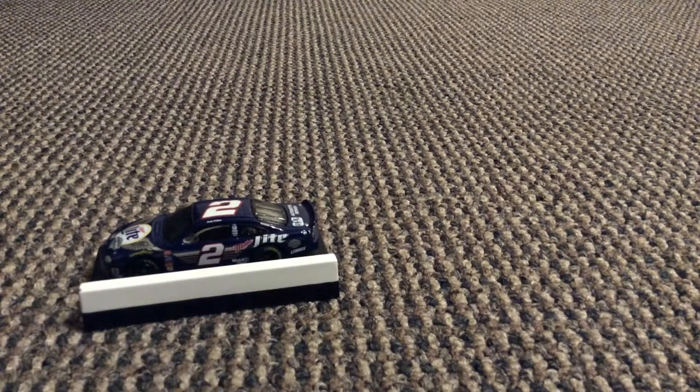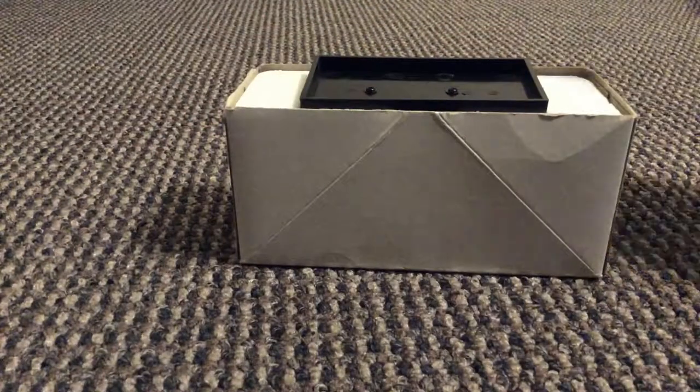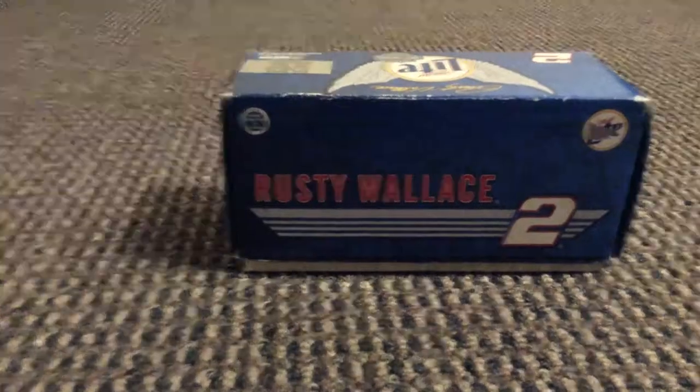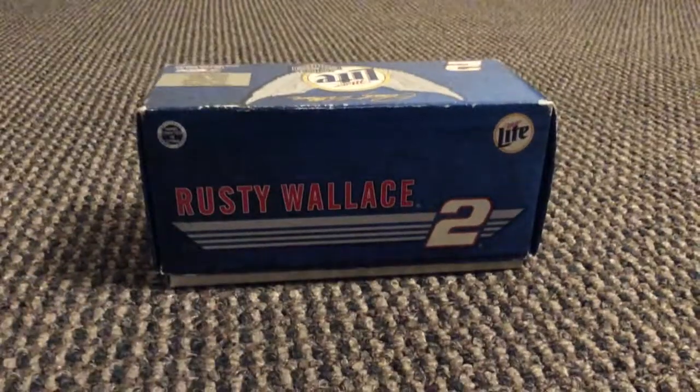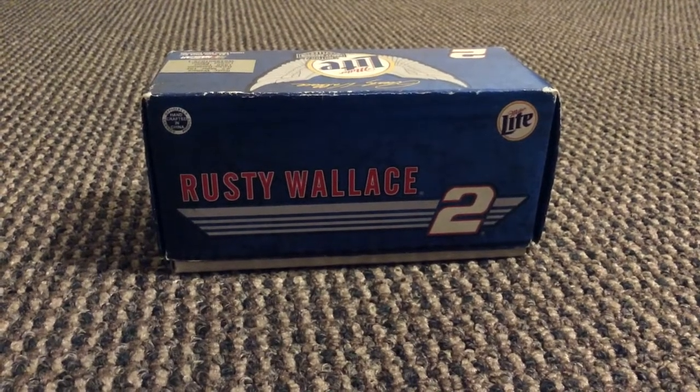I wanted to tell you guys that I have them. I hope you guys did enjoy today's video. Please subscribe and like for more content. This is actually my first important review. Until then, it's been much fun to do this. I'll see ya, bye-bye.